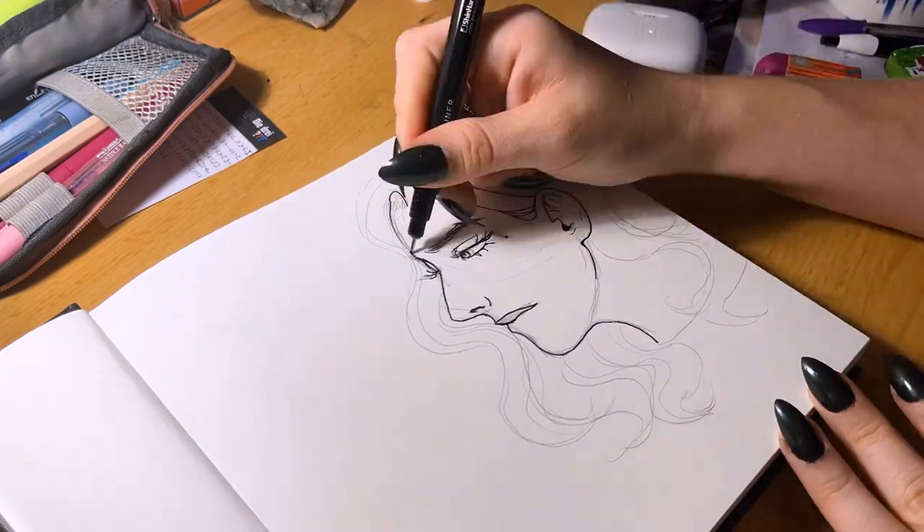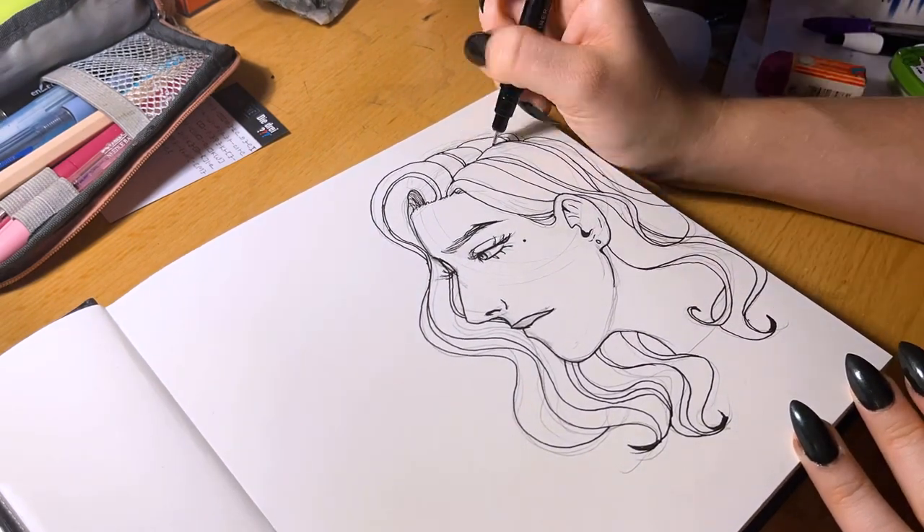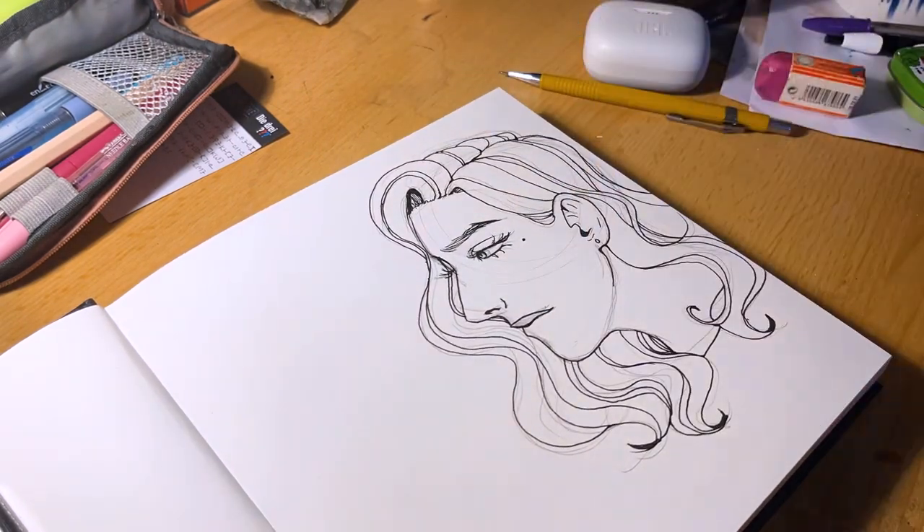Let's start with fine liners. They work fine — I have no complaints actually. Lines are nice and crisp, and the color is true to the fine liner.